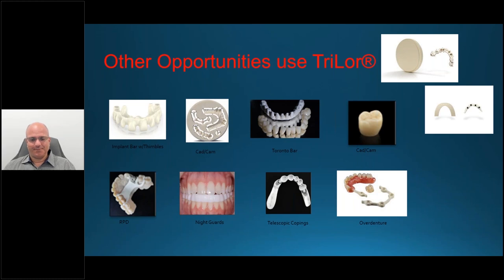Q&A: The first question is why choose Trilor over Pecton? An attendee worked with Digital Dental in Scottsdale and had some issues with failure on nano hybrids constructed of similar products. Digital Dental does use Trilor as their substructure. The difference between Pecton and Trilor is purely the glass fiber reinforcement. Pecton is a high-performance polymer but doesn't have glass fiber reinforcement. Trilor is either double or triple the strength of Pecton in tensile and flexural strength, and that's purely attributed to the multidirectional glass fibers.